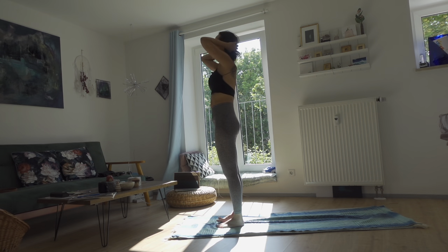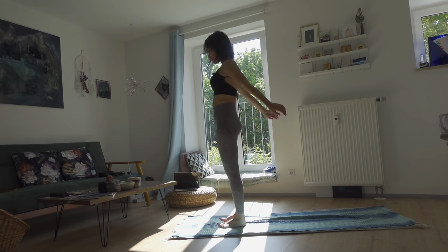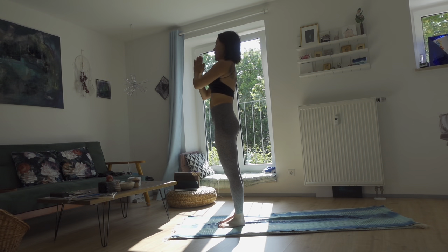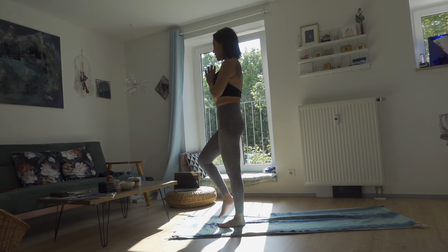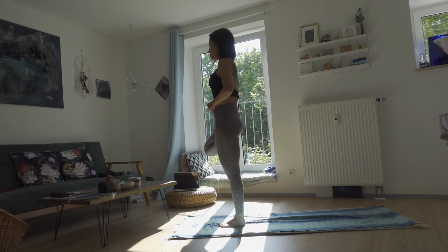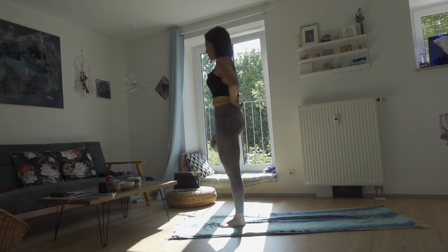We're going to do a set of balancing poses — it's going to be fun. From tadasana, standing mountain pose, inhale raise your arms up, exhale hands together at heart. Make one connective breath to your body and mind. Inhale, bring the weight to the left leg and lift the right foot up, placing it on the inner side of the left leg — right above the knee, or beneath the knee. Don't press into the knee. Your own flexibility, your own option.